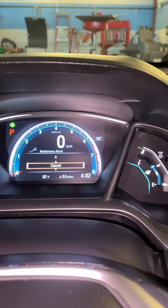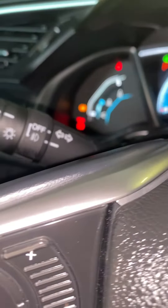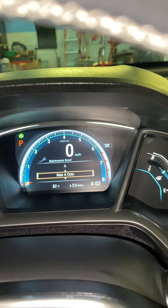When you get to that part of the screen, you're going to use the up and down buttons right here. Scroll down to all due items, or any specific item that you want. I recommend selecting all.